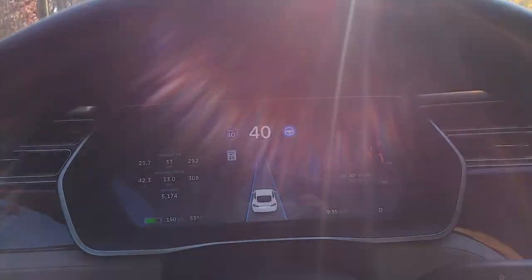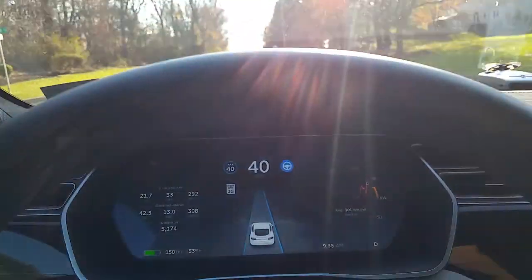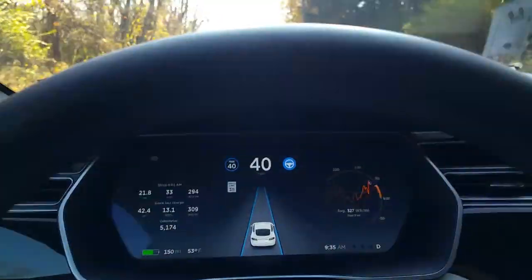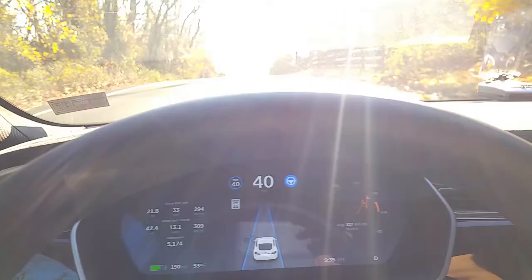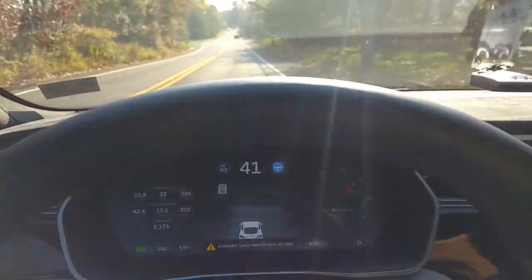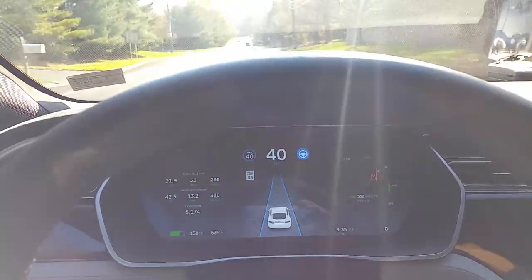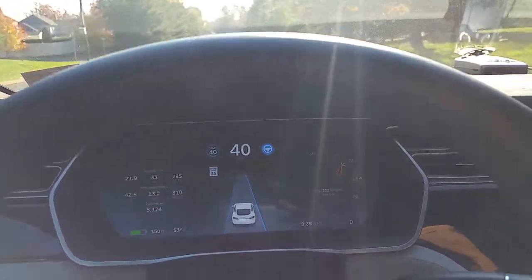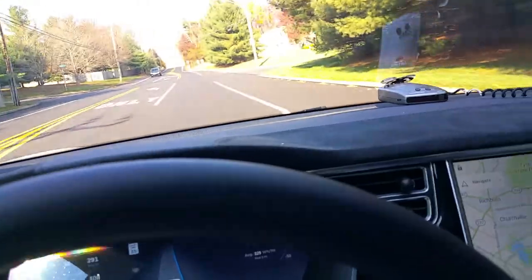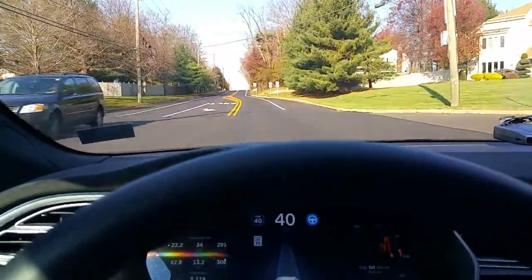Here's an example of going over a hill. With hills, you'll see it lose the lines and it usually just stays straight. Watch it lose the lines there, and then it picks them up again and centers itself. It does a pretty good job at finding the lines and not going astray over the hills.